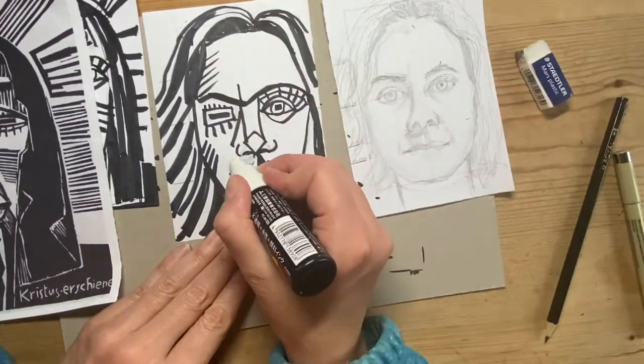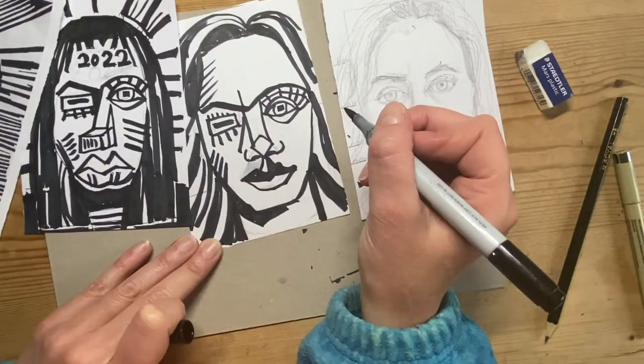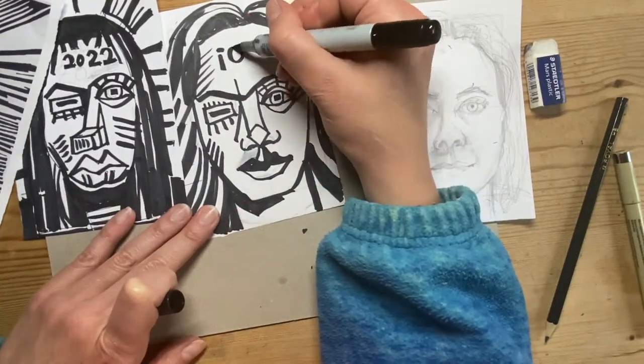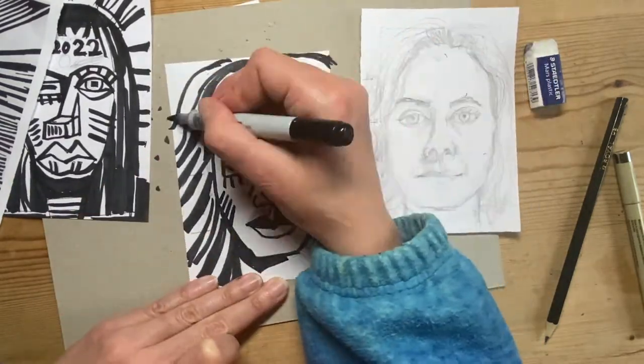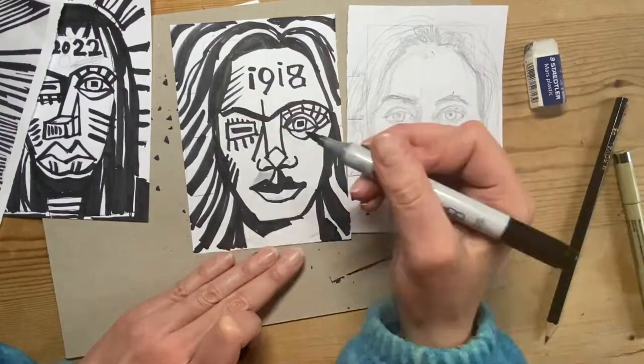I've decided that the black on the lip is not working, just rubbing it out and putting the last few finishing touches. I've got my design ready to transfer onto line now and create a print from.